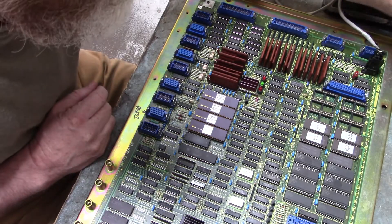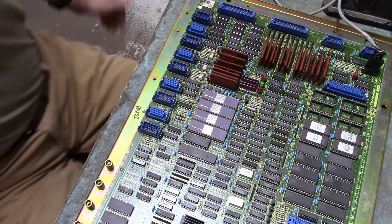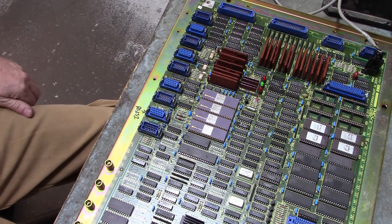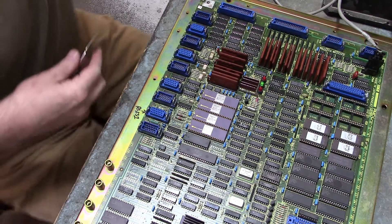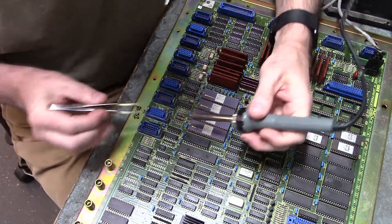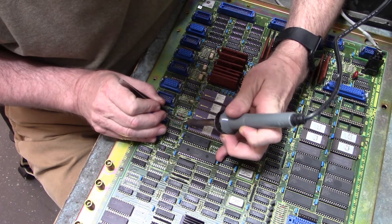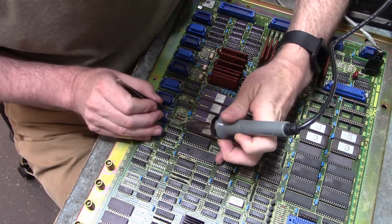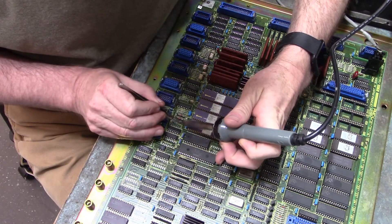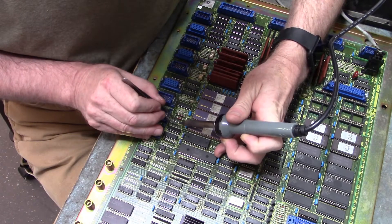Make a little bit of room here. Bring our soldering iron into play. Tweezers. Heat up that pin and lift it off the board with your tweezers.